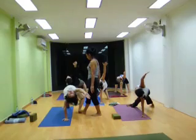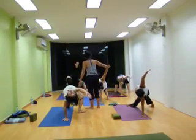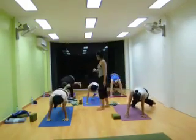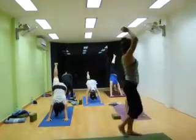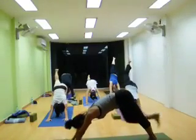Okay, four, three, two, look down, thumbs up, and check your right leg up. Breathe in, breathe in, breathe out.